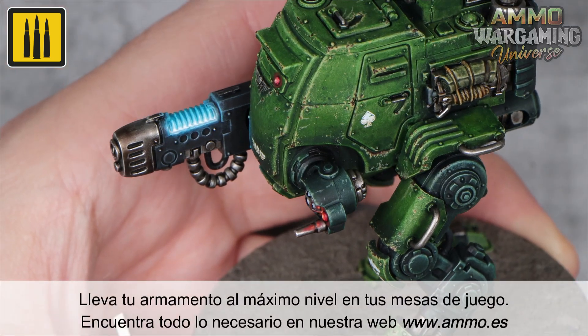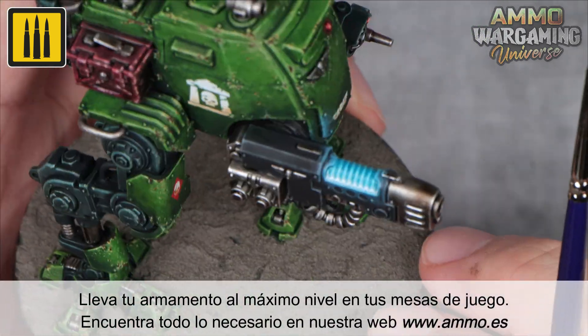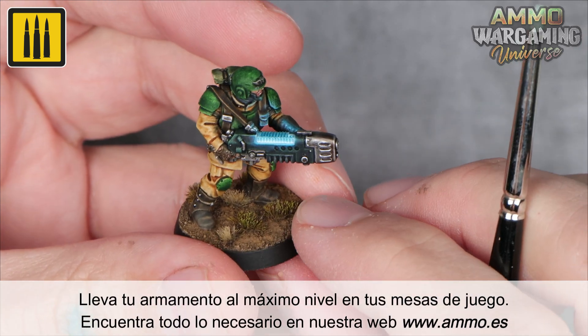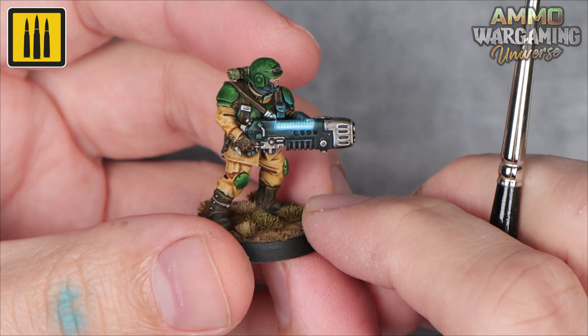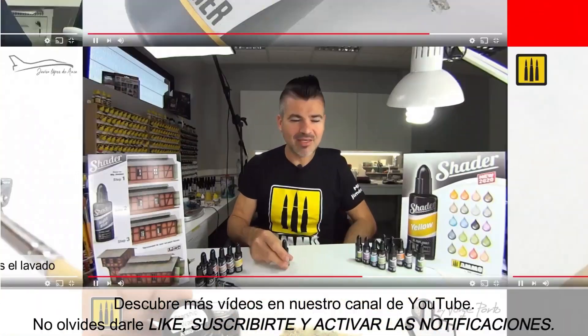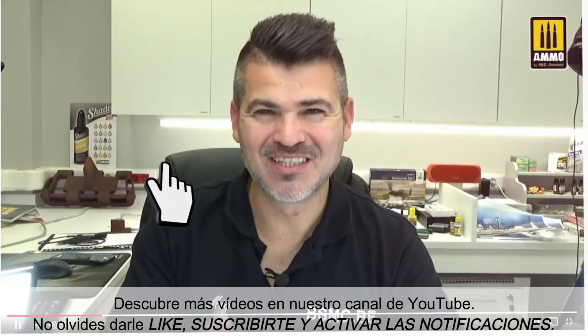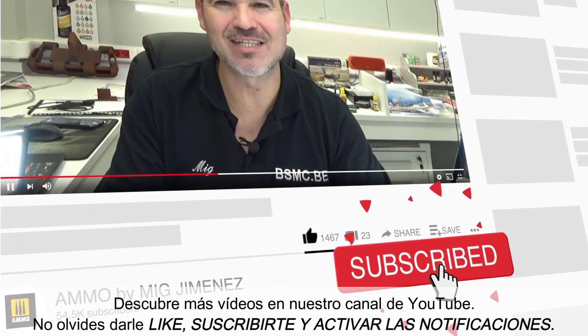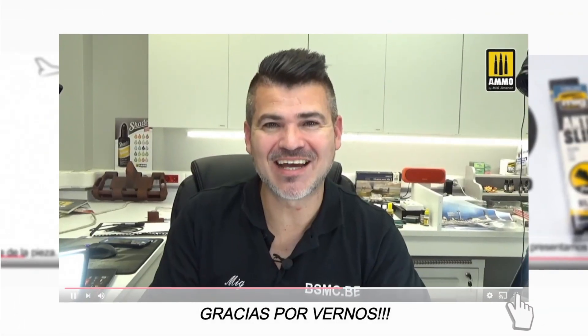Take your weaponry to the highest level on your gaming tables. Find everything you need on our website www.ammo.es. Discover many more videos on our YouTube channel. Don't forget to like, subscribe, and activate notifications. Thank you for watching.